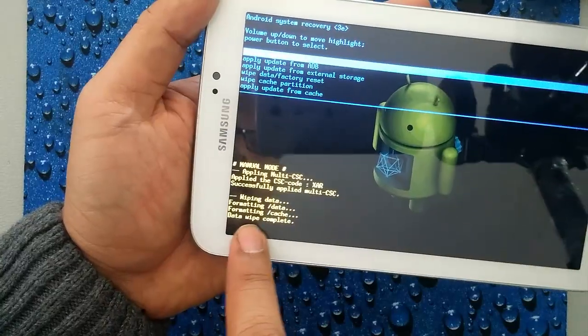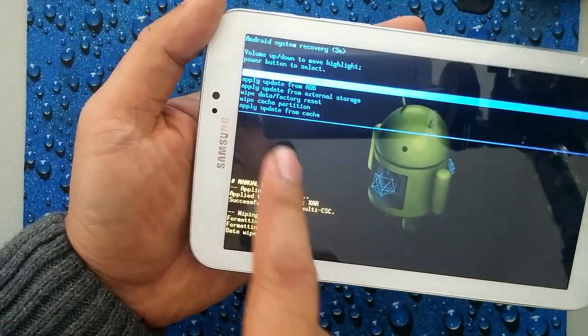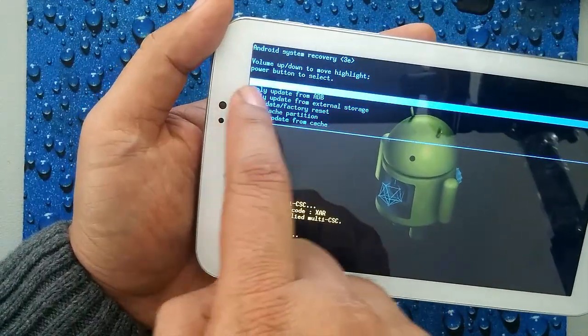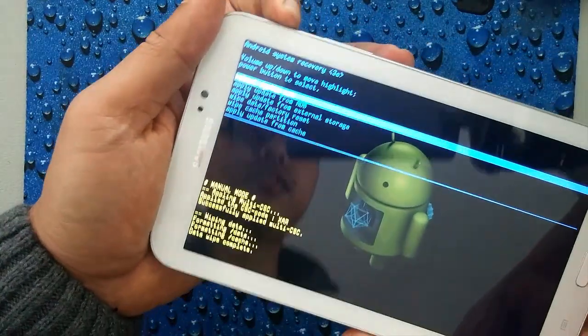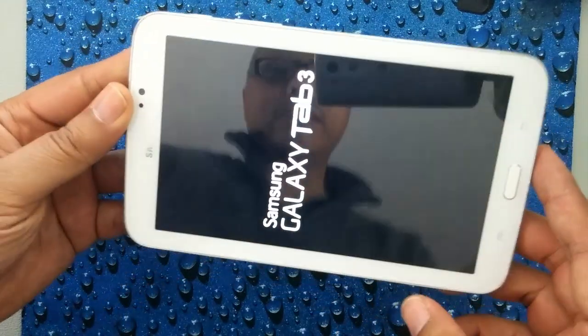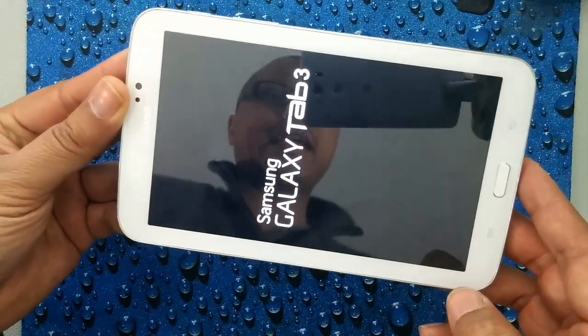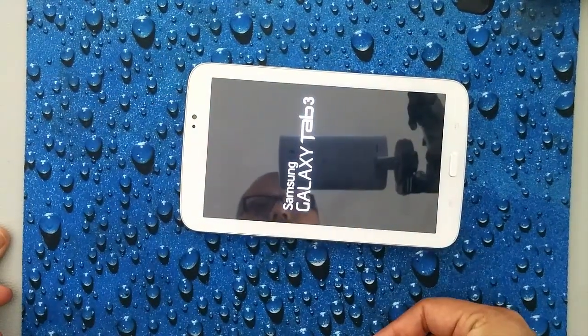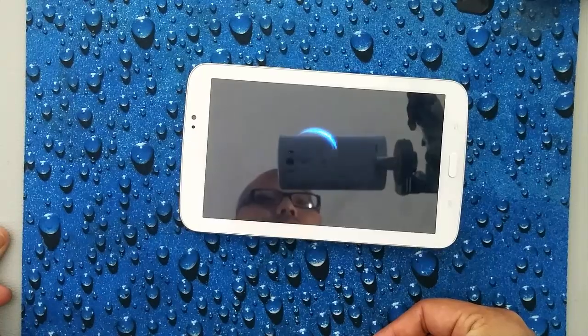Wait a couple of seconds while it's formatting and deleting everything. Once it's done, you'll see the data wipe complete. Go ahead and reboot system now by pressing the power button. Now your device is back to factory state — all data, all pictures, any password that was originally on it is now wiped out.